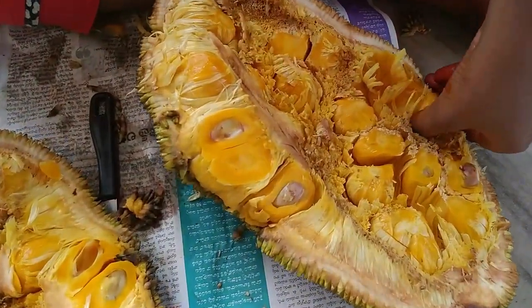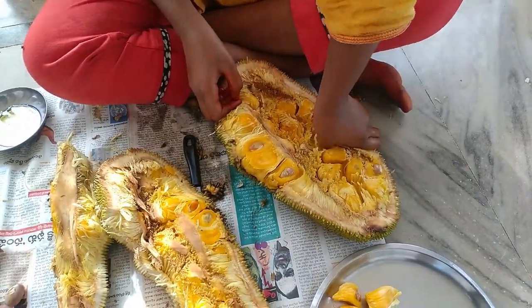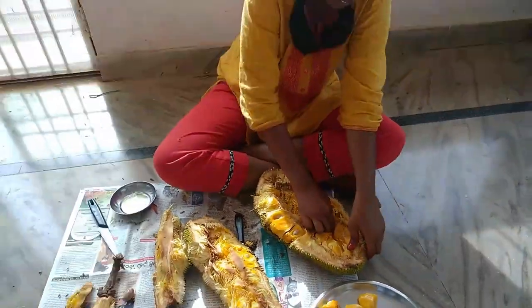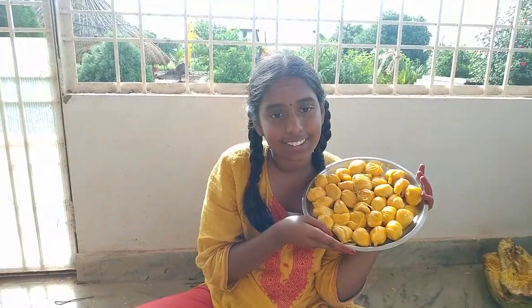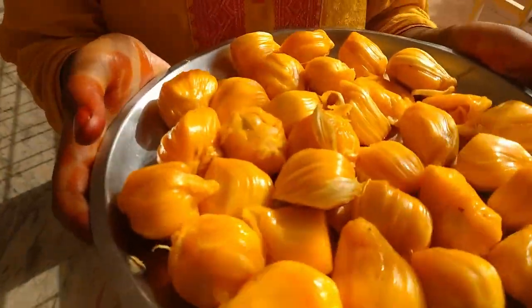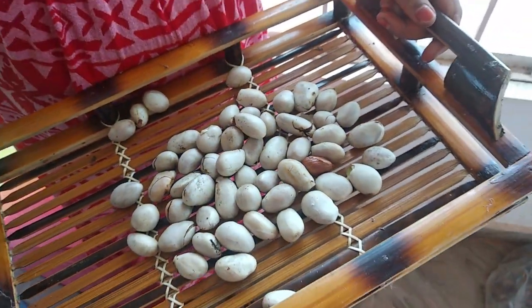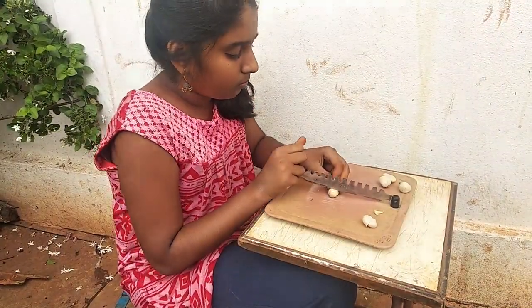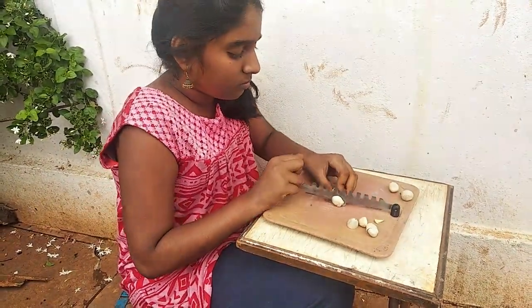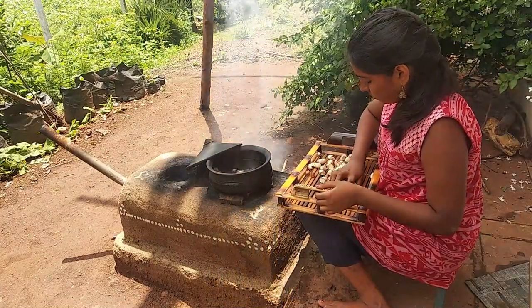How does it look like this? I will take 1 minute to get to the head. I will take 3 seconds to get back. Let's stretch the head. We have to put the water in the water.